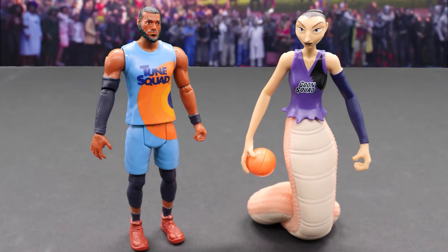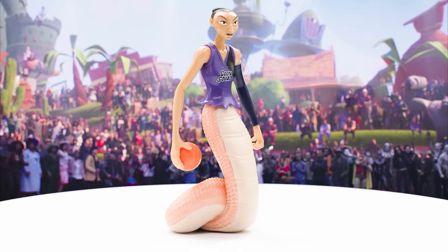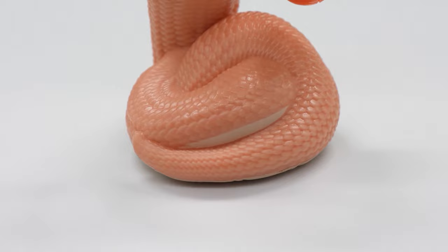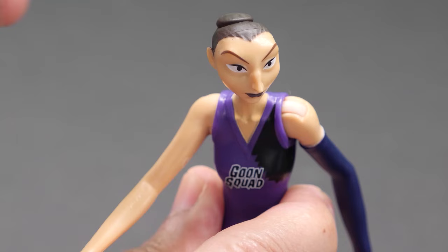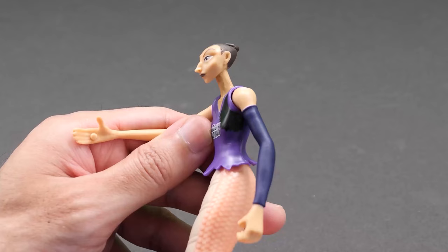Here's LeBron James and White Mamba. There's not a whole lot different with LeBron, but take a look at White Mamba. Played by Diana Taurasi, White Mamba is part human, part venomous snake that looks intimidating in her Goon Squad uniform. Look at her scales. White Mamba has limited articulation in her head, shoulders, and waist.